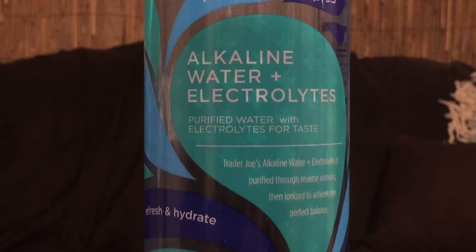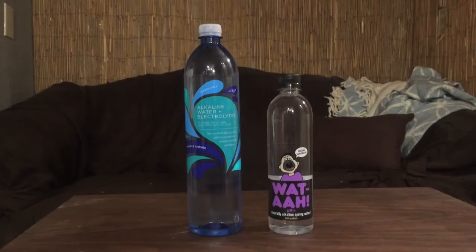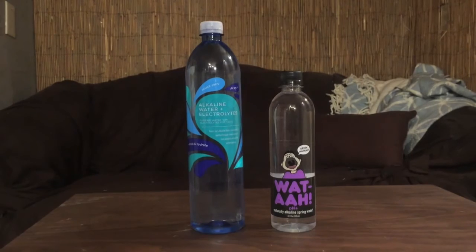Hey everybody, once again I'm reviewing two more bottles of water. First up is Trader Joe's alkaline water with electrolytes. Next up is called 'What' — these both have a high pH level.